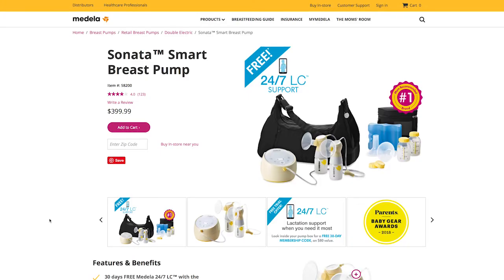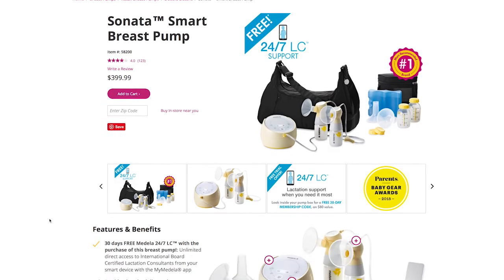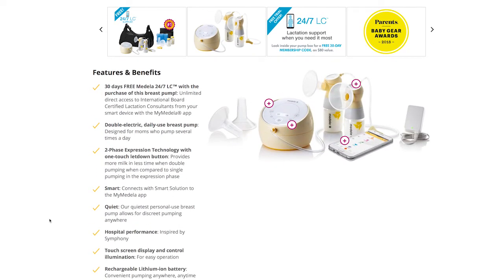Medela Sonata is available with some insurances as a pump upgrade, or you can purchase it through major stores at around $300. The purchase includes 30 days free Medela 24/7, which gives you unlimited direct access to certified lactation consultants from the Medela app.